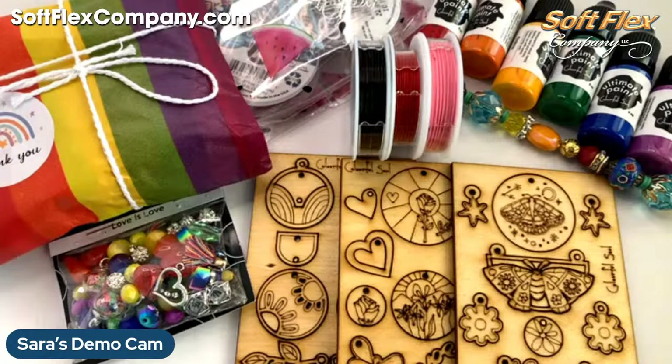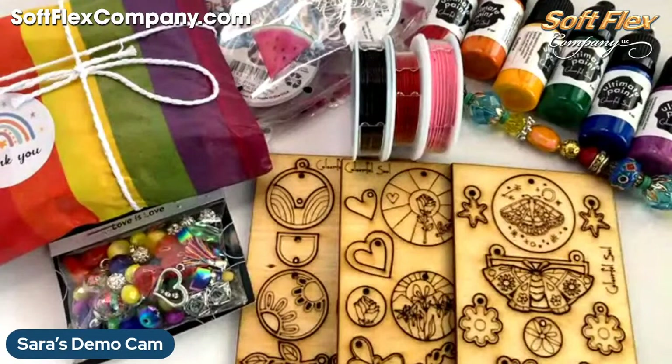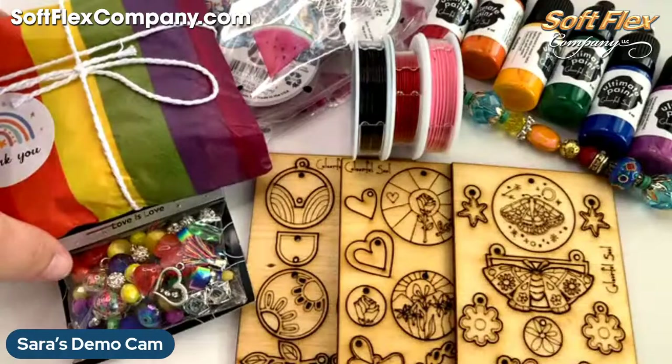So glad all of you are here. Thanks for joining me. Let's flip back down to my hand cam and we will look at everything that's new today, and then we will be opening the Parisian Design Kit and making something today, which is exciting.